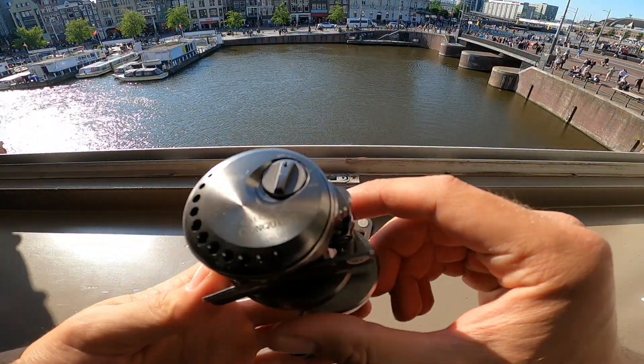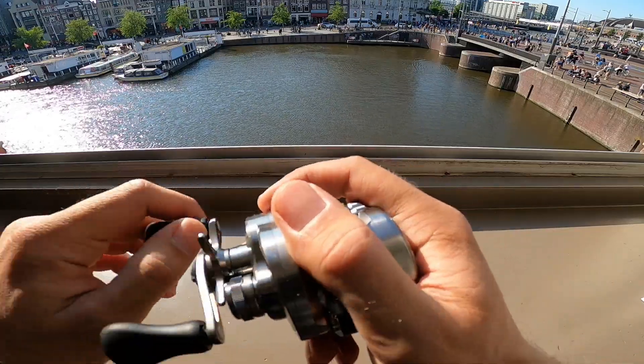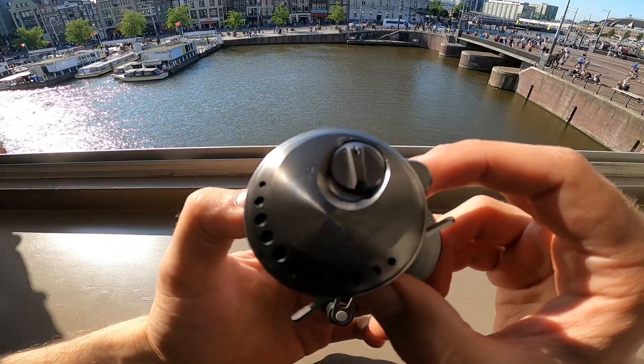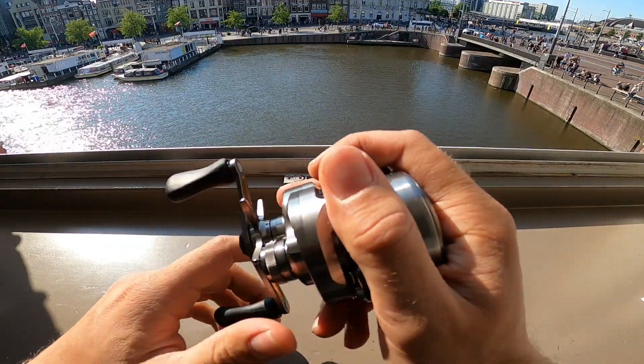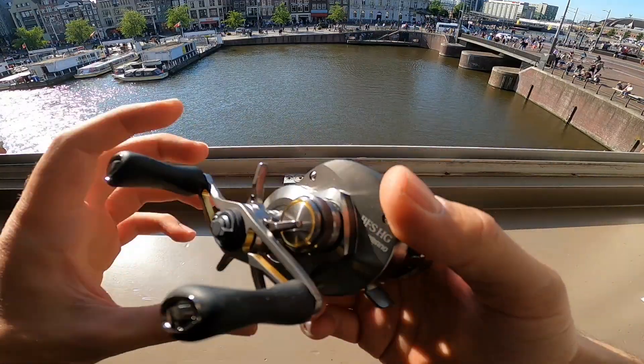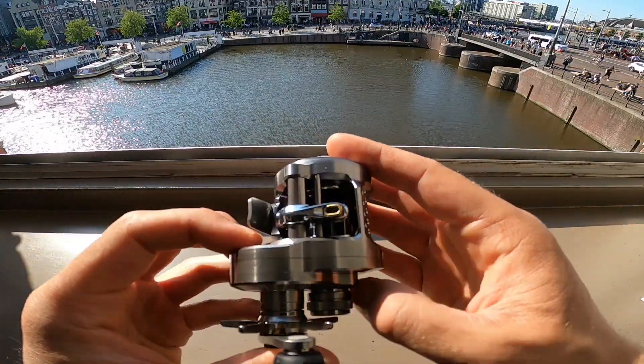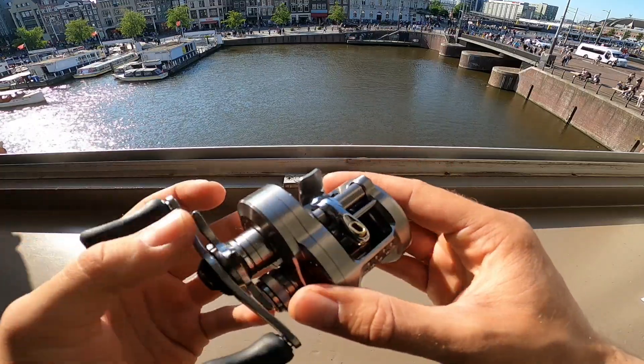Wow, look at that bad boy — it's tiny man, it is really small actually. That palms tiny in the hand for what it is, for what it is man, woohoo. Let me get my phone for some close-ups on this beauty, damn.